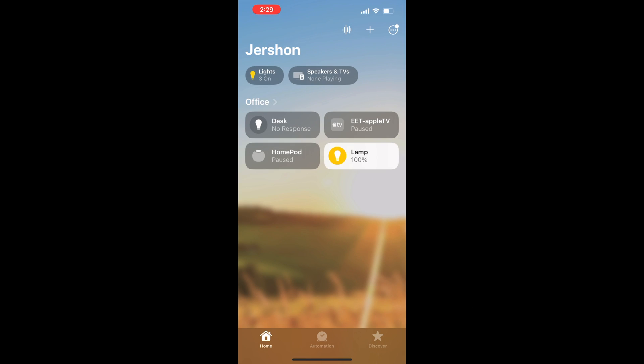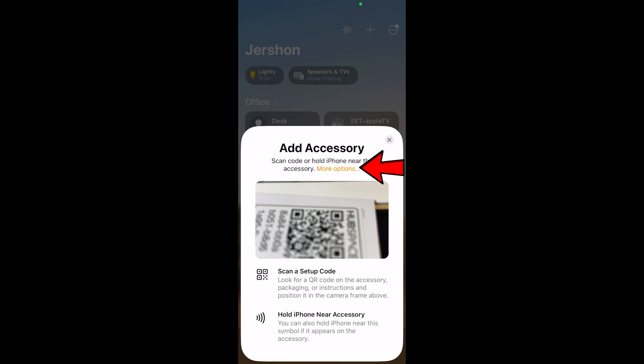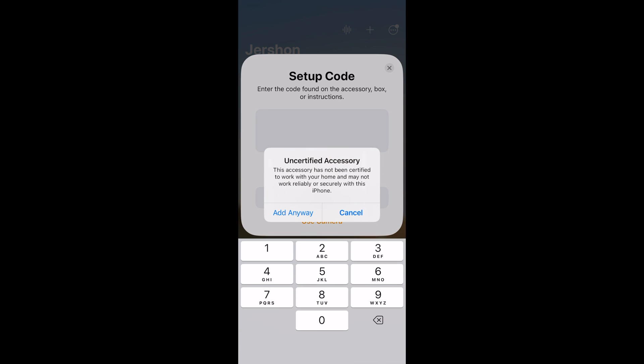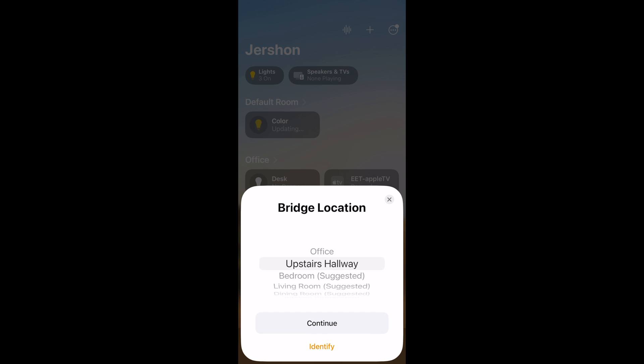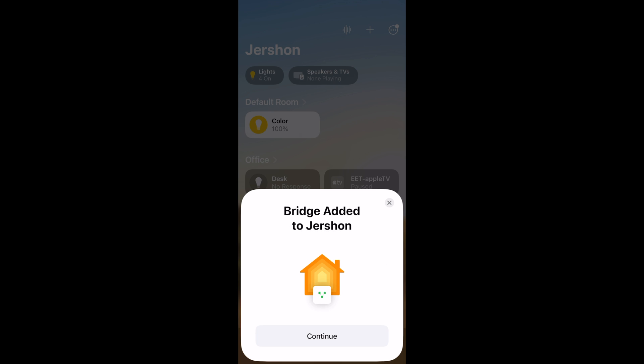Now let's go add this to HomeKit. On my iPhone, I launched the HomeKit app and hit the plus sign to add. Add Accessory, then go to More Options. You'll see Hubspace — go ahead and click on it. Add Anyway. Put in that eight-digit code that you saw earlier; yours will be different but use the one your log file displays. Click Continue, then install it in whatever room makes sense for you — it's physically in my office so I'm putting it in Office. Continue, stick with the default name, and it's been added.